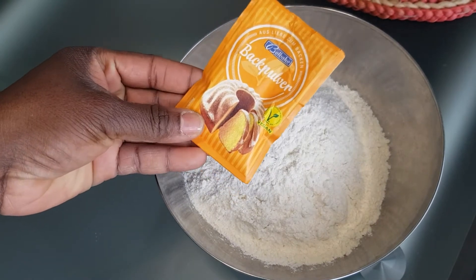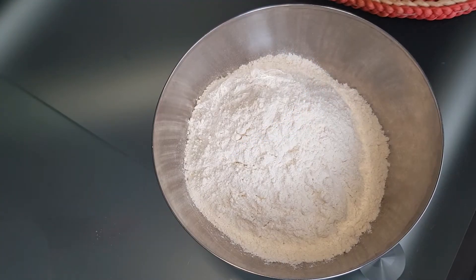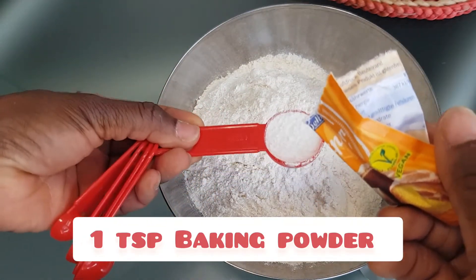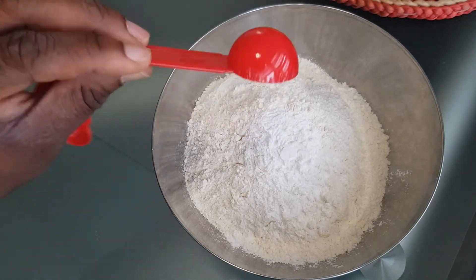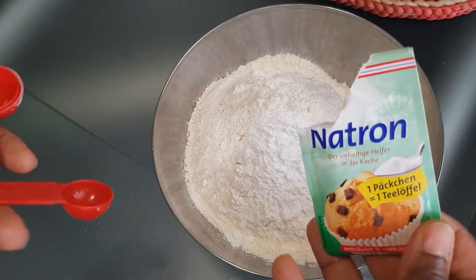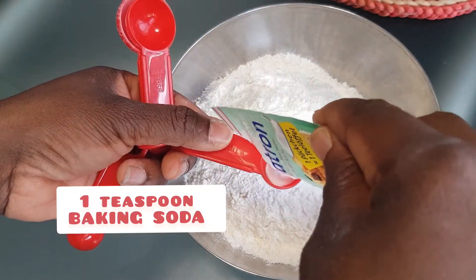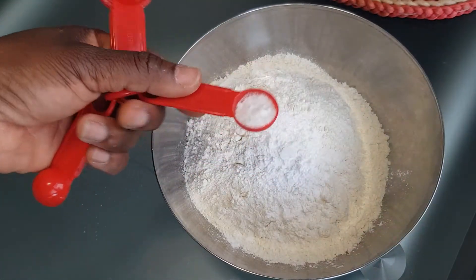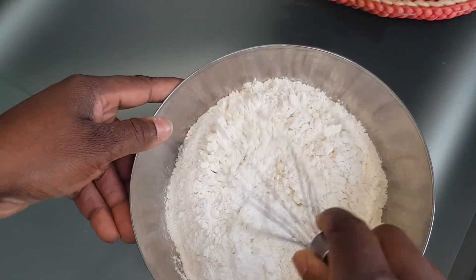Right here I'll be using this baking powder — I'll be using a tablespoon of this. And right here I have my baking soda; I'll be using one teaspoon of baking soda. This is totally optional — you might add it if you want, or you can just use the baking powder. So I'll be mixing everything gently.